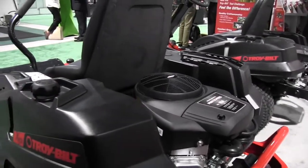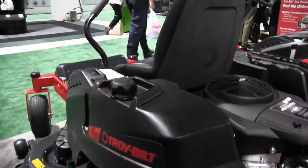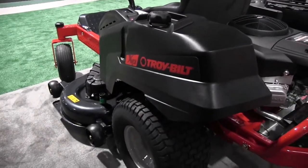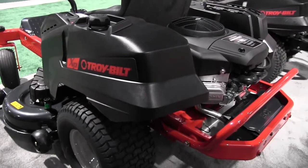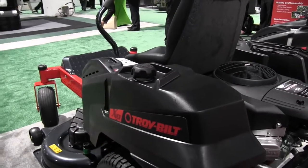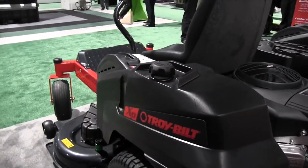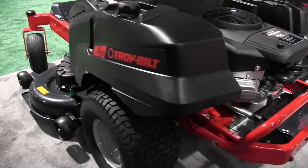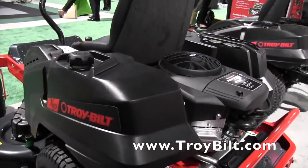It looks like a great machine that's going to help people cover a lot of ground in an afternoon. Absolutely — if you have a larger lawn or you just want to get your lawn cut quicker, with a 54-inch deck this will take care of it in no time. Now, are there other deck sizes if I wanted to go a little larger or a little smaller? Yes, you can definitely do that to accommodate the storage space that you have, so yes, there are different variations in terms of sizing.